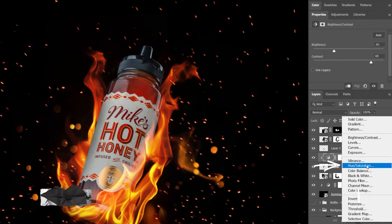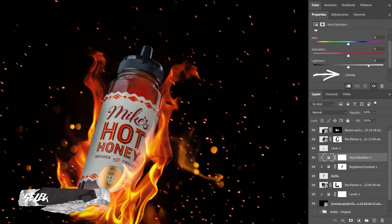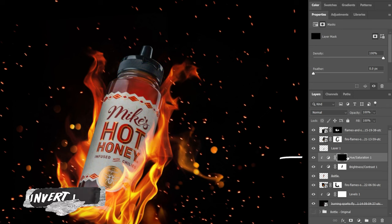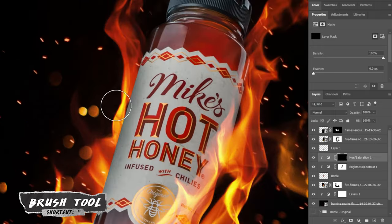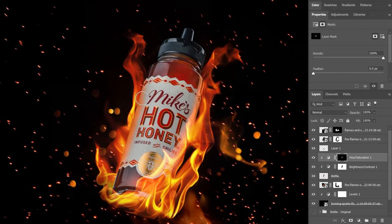We're pretty much done with the edit. The last thing I want to do is add a slight orange glow to the edge of the bottle to simulate light reflecting off the fire. We can do that by clipping a hue and saturation adjustment layer to the bottle, selecting colorize, and picking a nice warm orange. Once the color is picked, invert the layer mask and gently paint in highlights along the edge of the bottle, making sure not to affect the label too much.